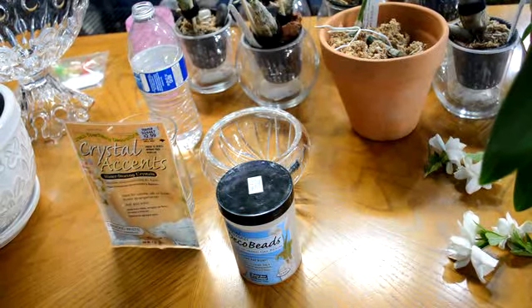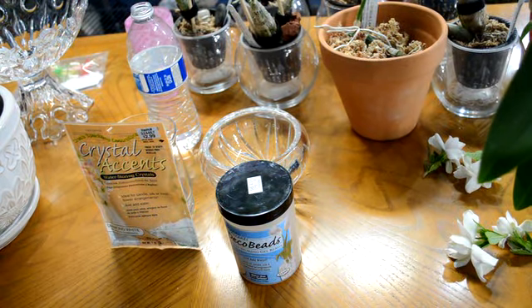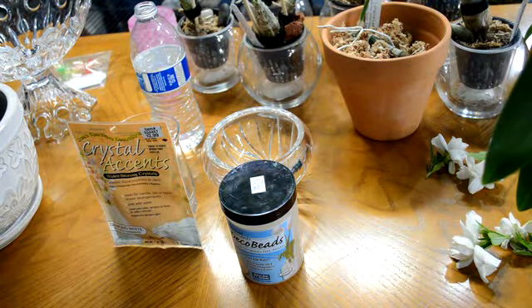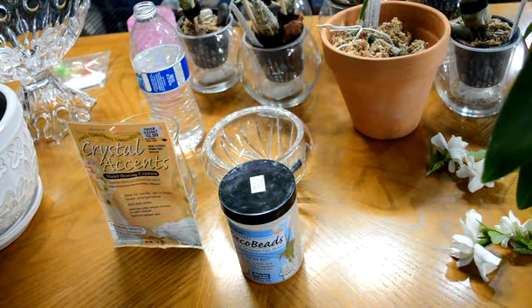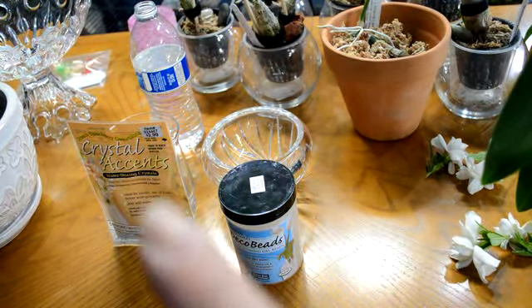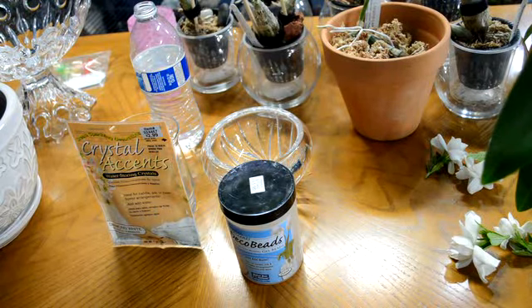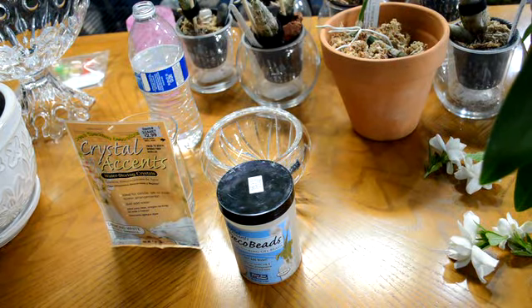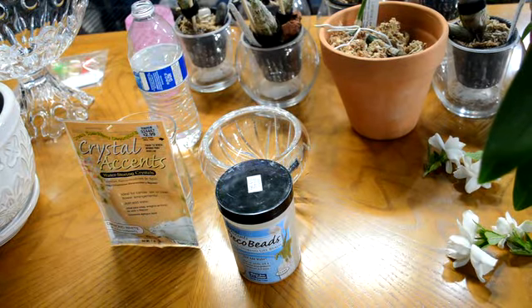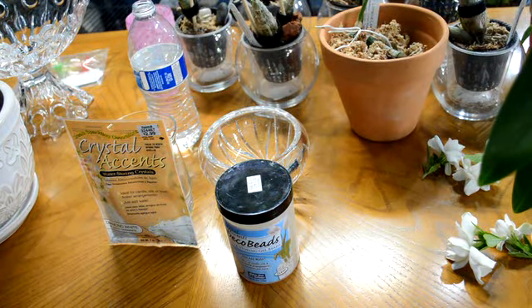Hey everyone, I wanted to make a quick video on the crystal ice that I mentioned in my last video. I'll link his YouTube channel — you all probably know it already. He did ask me about these crystallized beads; they have several names. You can see there's one right there — this is Crystal Accent, this one says Deco Beads. There are so many names for them, and I've also seen Crystal Tropicalize.